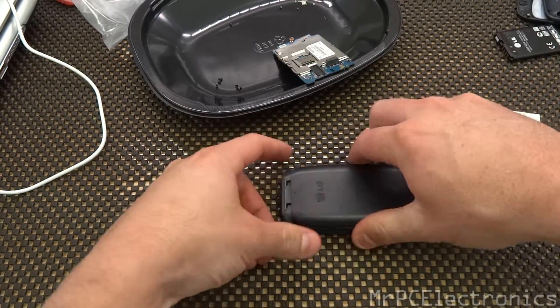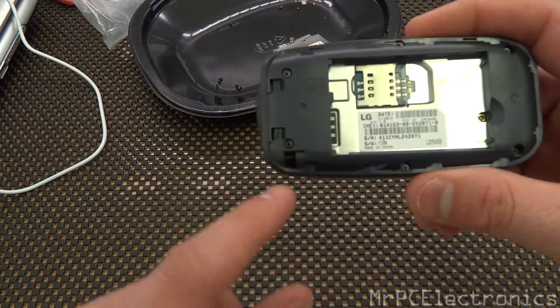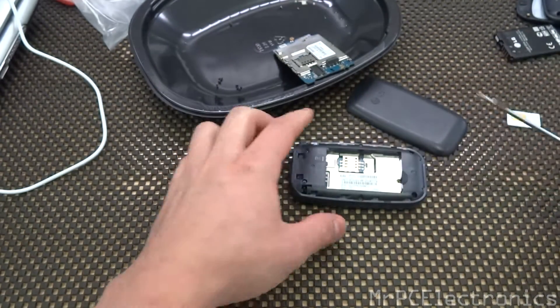First thing you do, just pop the back off right here, slide it down, take the battery out. And then we've got to remove one, two, three, four, five, and six screws. So let's go ahead and remove those screws.